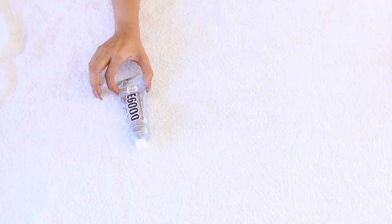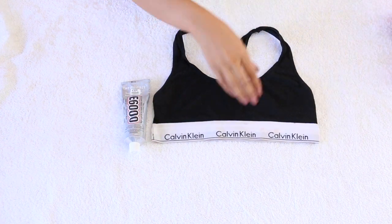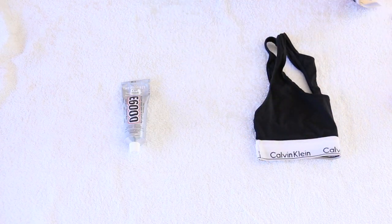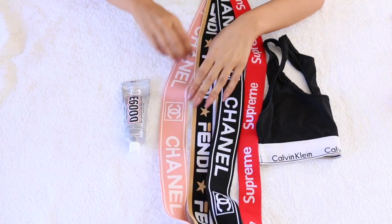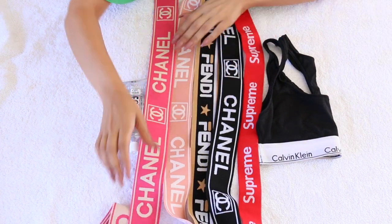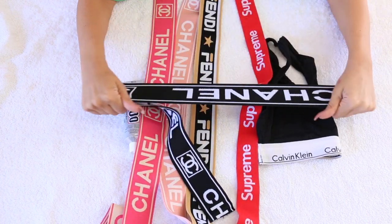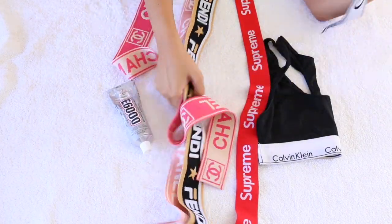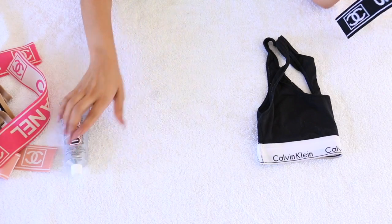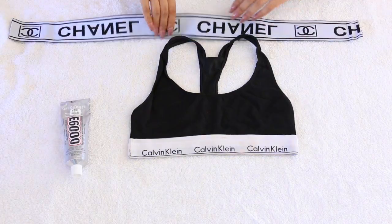So all you're going to need for this DIY is basically some E6000 glue — you're going to need a lot of it. You're also going to need one of these sports bras, which I'm sure you already have at home — doesn't have to be Calvin Klein by the way. And you're also going to need some of these elastic bands. Look at how beautiful they are! I bought so many of these — look at all these designs. They're super super stretchy, you can pretty much do anything with them. I'm obsessed with the pink, but today we're actually going to be using the black and white ones so it obviously matches and looks bomb.